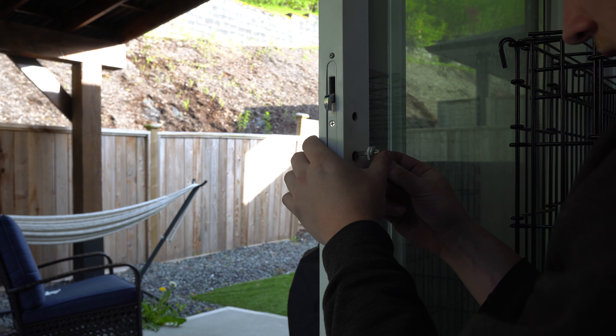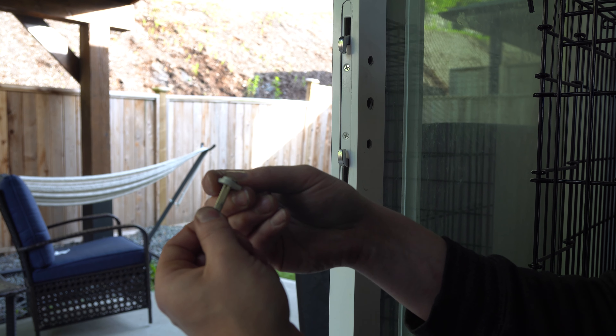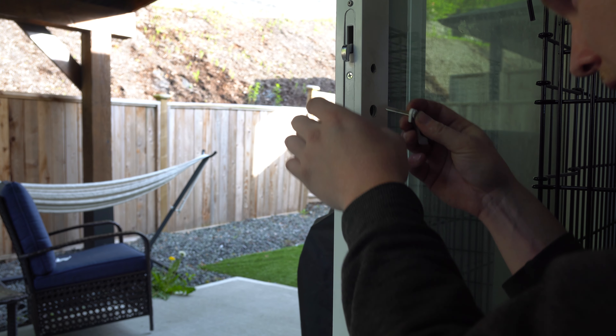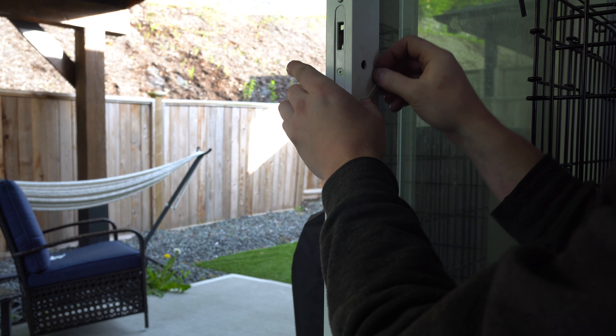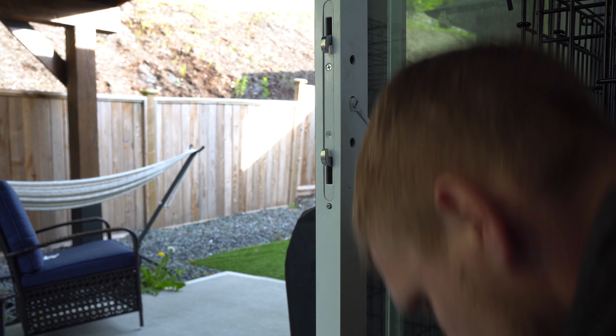Let's put this in and test it. If this slips out, don't worry — the barbed side goes in like this, so the pin will hold. Then let's take a look. Perfect, leave it like that.